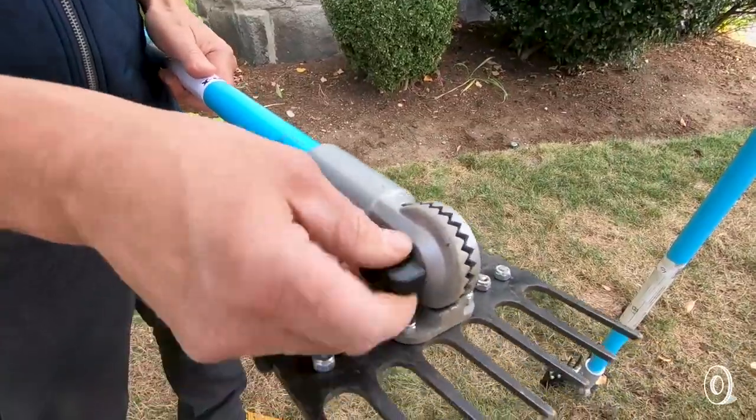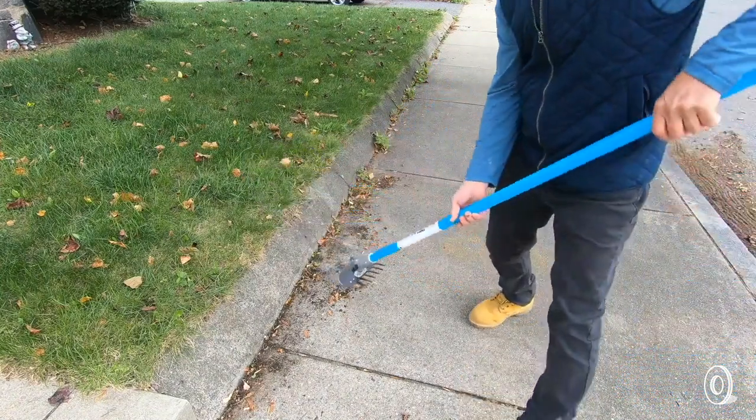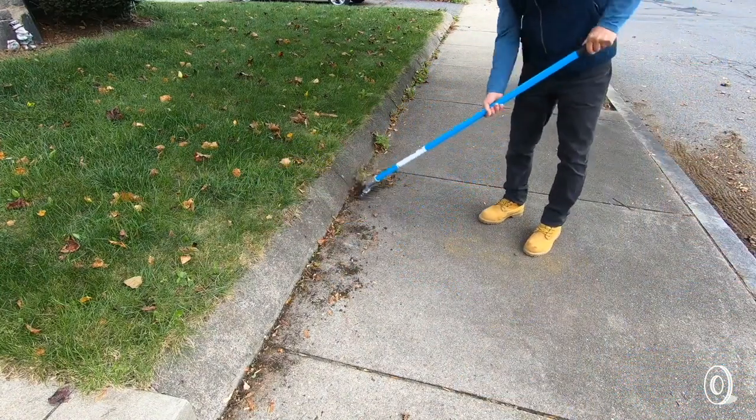Besides adjusting to various jobs, the unique rotating head created by Frank adjusts to 14 positions too, so you can set it to what feels best for you while you're at work.